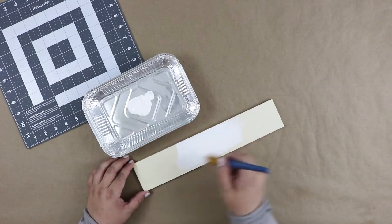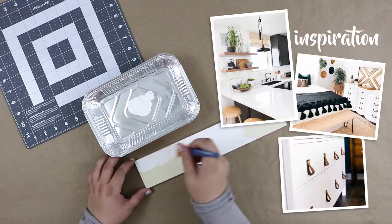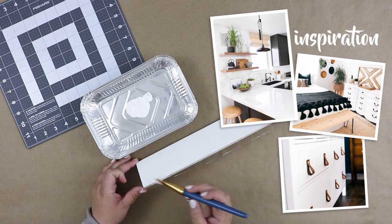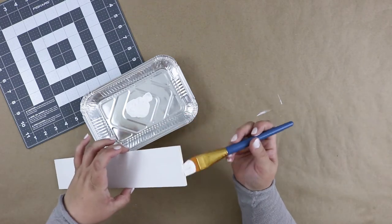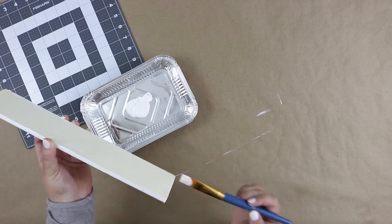To get started, we're gonna paint our board — you can do this in any color you choose. Lately I've been into a lot of black and white color palettes, so I went with white paint to contrast the black of the purse straps I'd be using. You just need to paint the front, the top, bottom, and the two sides. You don't need to paint the back because it will be up against the wall.